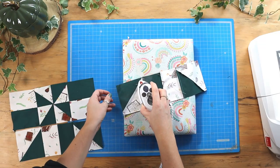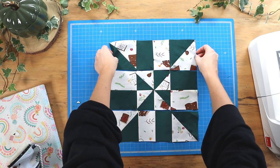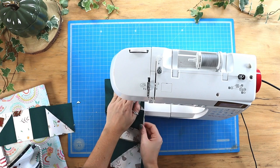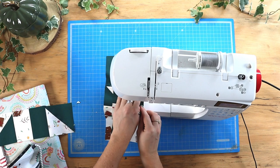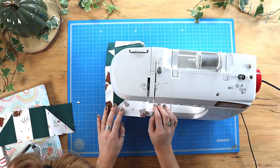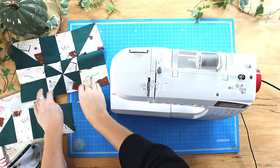Now we can press those seams in alternate directions and sew those three rows right sides together, making sure to nest the seams so that our points are neat. Here is the first row sewn to the second, and now we'll add the third row to the bottom.